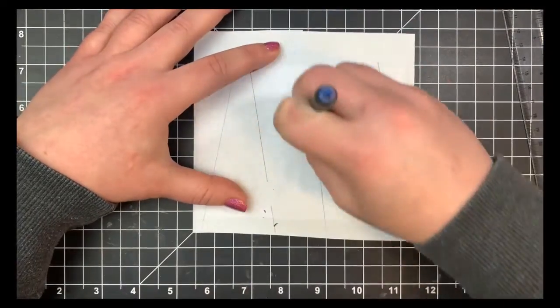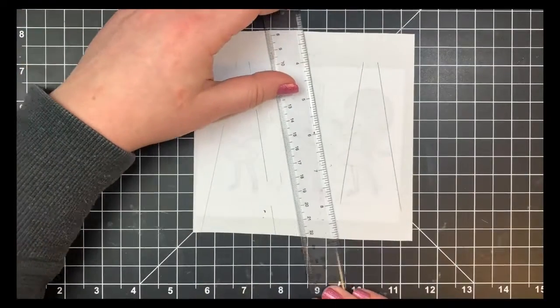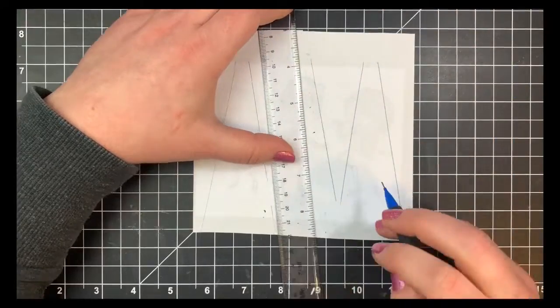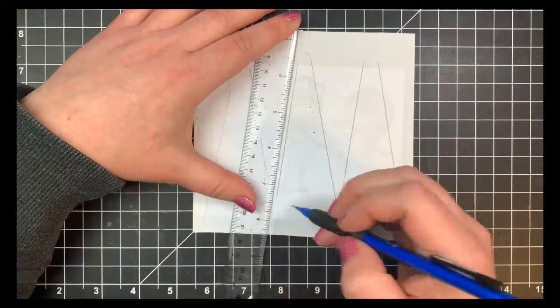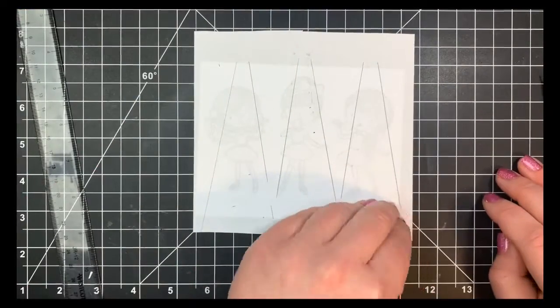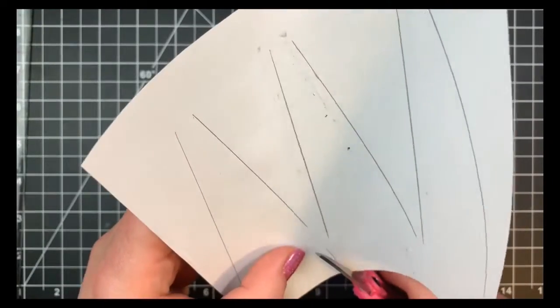Once I was happy with the placement I was going to cut this as one giant mask, and then I just decided to cut out the individual masks — which I probably didn't have to go through all of that to do — but I did just cut these out and kind of place those over my little characters. Then we'll do some ink blending with some distress oxide inks.